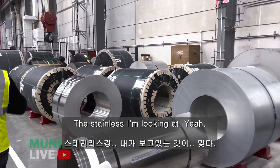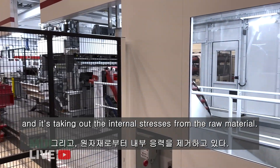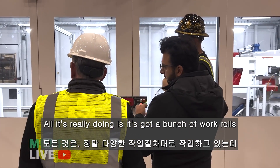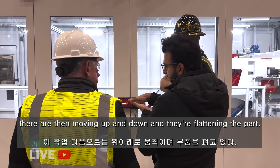The stainless — it takes coils, unwinds them, and takes out the internal stresses from the raw material. It's passing them through something called a leveler. All it's really doing is it's got a bunch of work rolls, and they're moving up and down, and they're flattening the part.